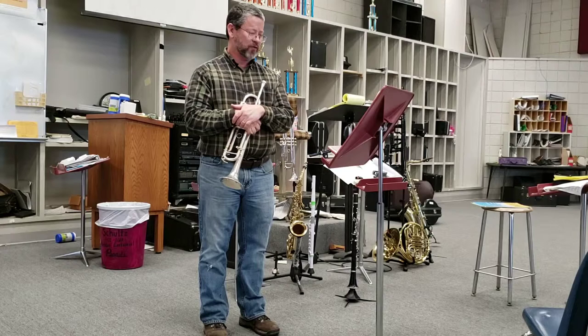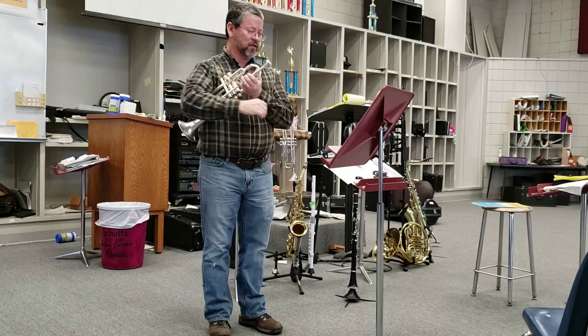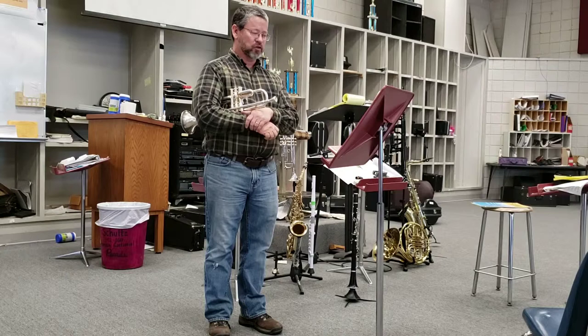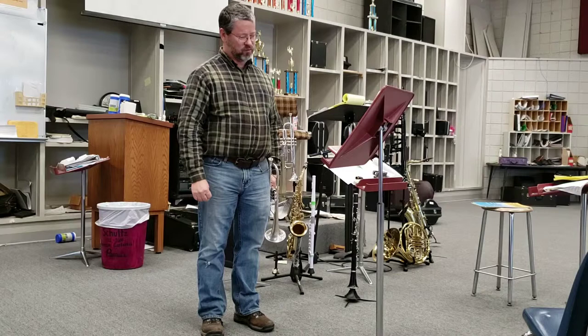I've actually done that a couple of times on tryouts where we've played part of both sections. The second section is very, very important. We change styles completely. We change tempos — it goes up to presto. So you change styles, tempo, everything. I'm going to start at the top of the fourth line and play all the way to the G in the sixth line.